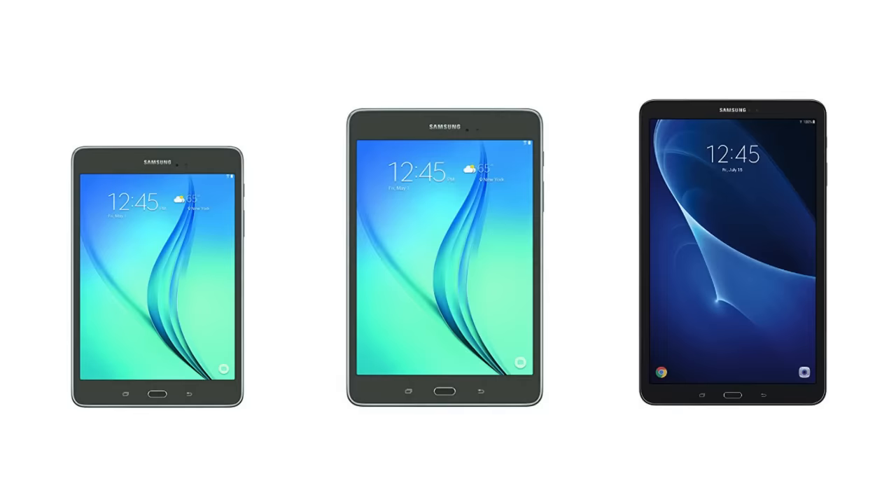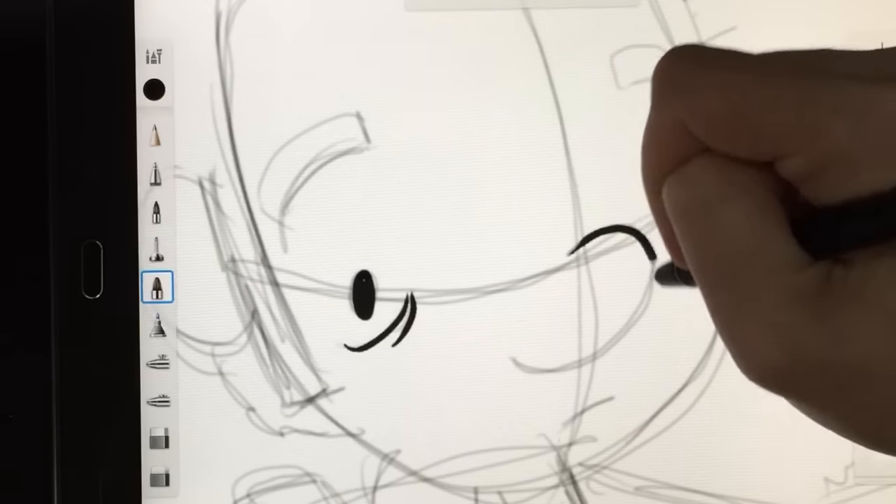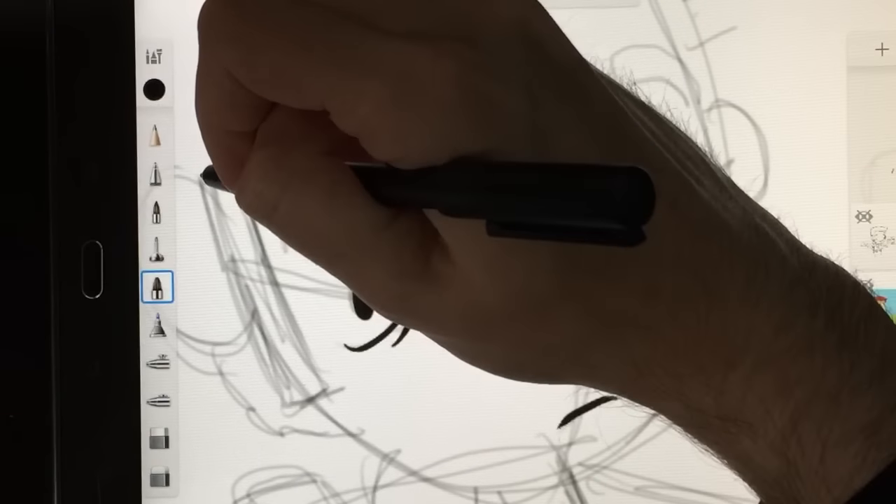So the Tab A comes in three different sizes: there's an 8-inch, a 9.7-inch which is the one I have, and a brand new 10.1-inch. If you're going to get one of these, I might spring for the 10.1 instead, because it has slightly better resolution. All three tablets are using the S Pen technology, so I think these drawing demos I've done will translate pretty well to any of those.